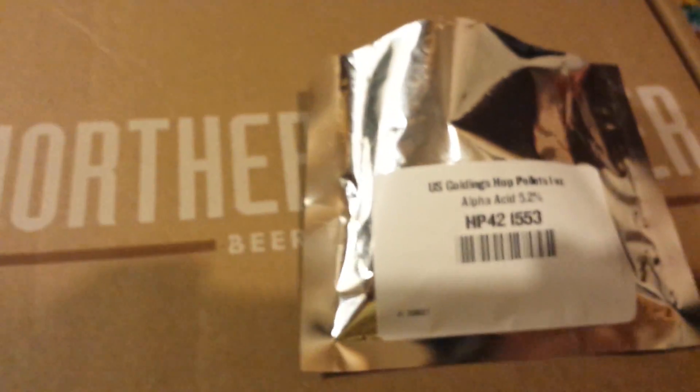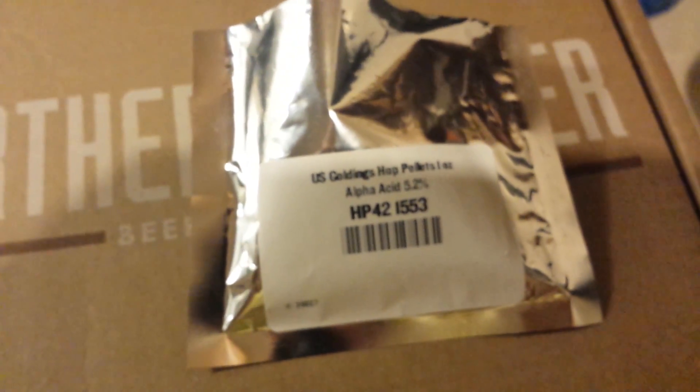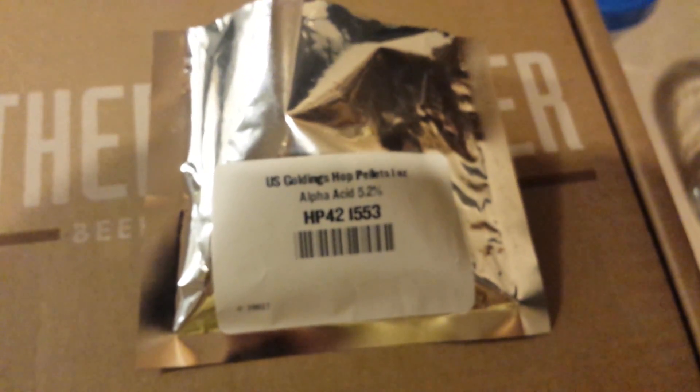I have everything in here sanitizing. So there you guys go — another little update for these hops, the U.S. Golding hops. That's what I'm doing a little review on. I will add all these together. It's probably a bunch of rambling — I will get better as I go along. I'll talk to you guys later, I'm learning as I go.